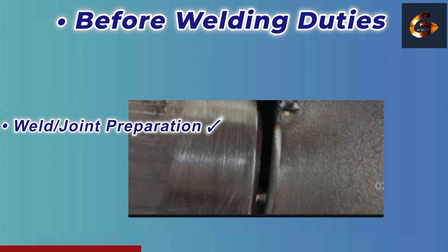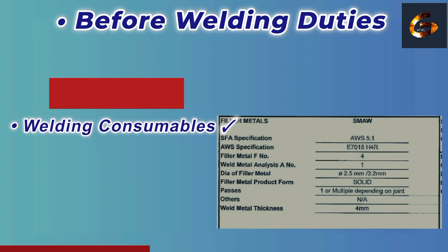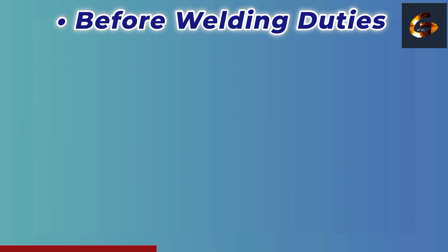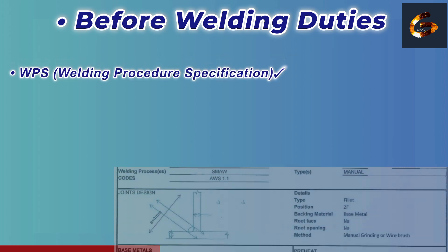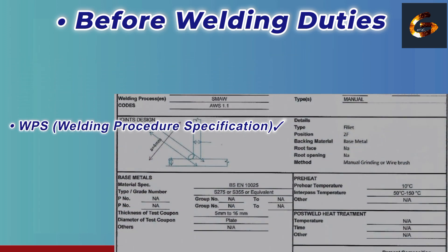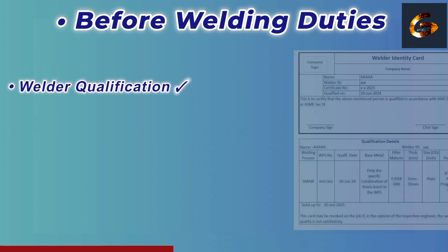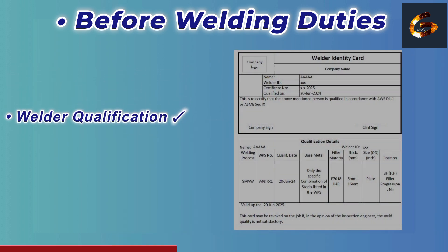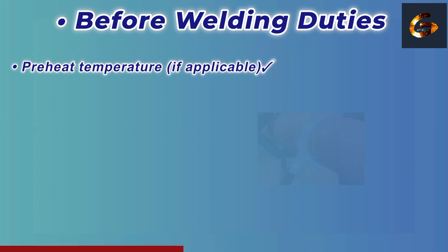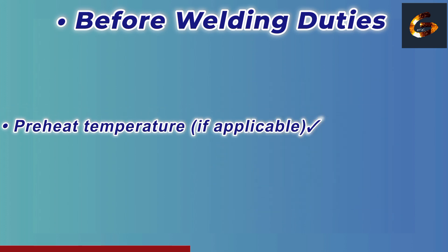Ensure the welding consumables are approved as per the WPS and stored properly and dried. Confirm the WPS — Welding Procedure Specification — is available and applicable. Verify welder qualifications: each welder must be qualified as per the WPS. Check the preheat temperature required as per the WPS.